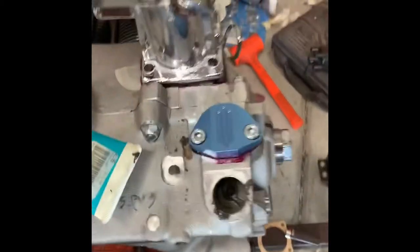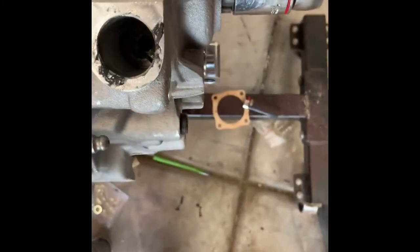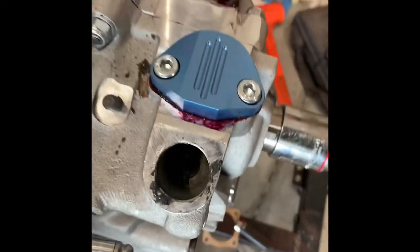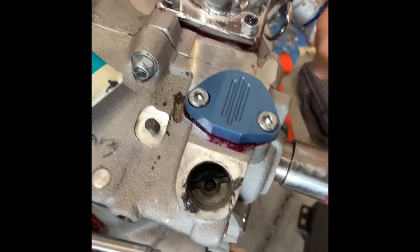Once it's in, find your ratchet or wrench and turn this over real quick - do it slowly to see if it turns. You can see it turns right there, so we're making contact and everything's good.